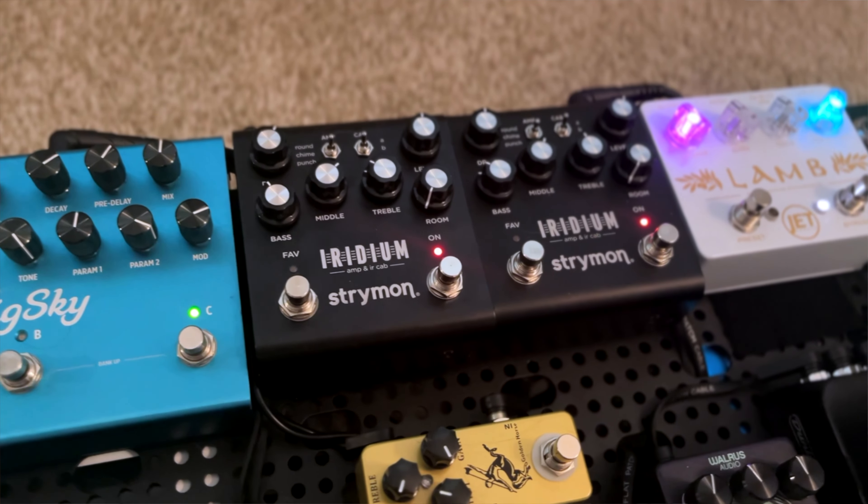Then there's the whole world of amp modelers, which could be a whole other video as well. But today I'm actually using the Strymon Iridiums, which are personally my favorite modelers to use. I'm using two with that exact setup I just talked about — one set to a Fender style and the other set to more of a Vox style amp.